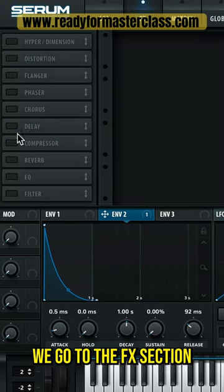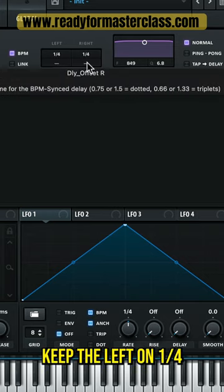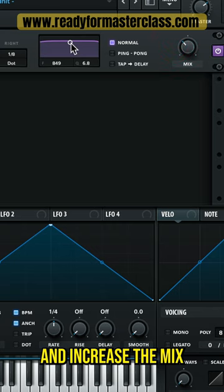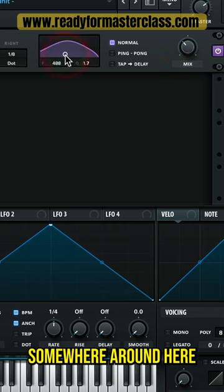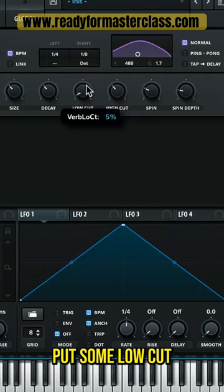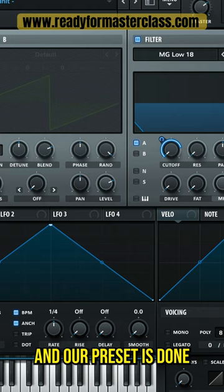Now we go to the FX section, we're gonna turn on the delay, keep the left on 1.4, put the right to 1.8 dotted and increase the mix and put it somewhere around here. Then we turn on the reverb, put some low cut, increase the mix and our preset is done.